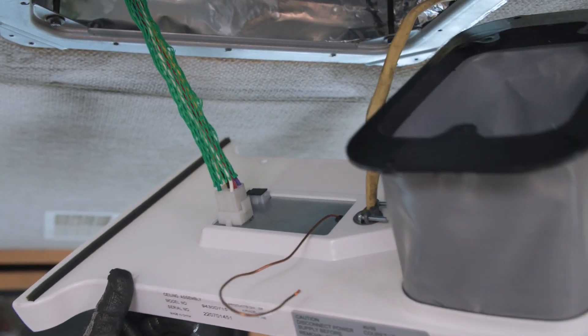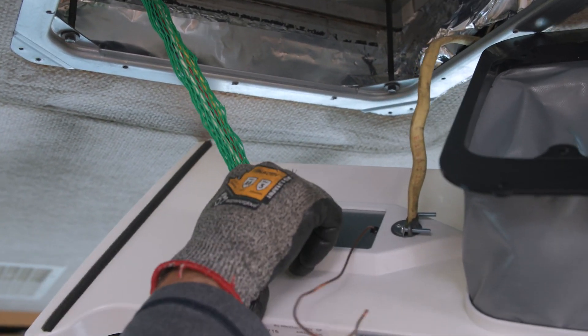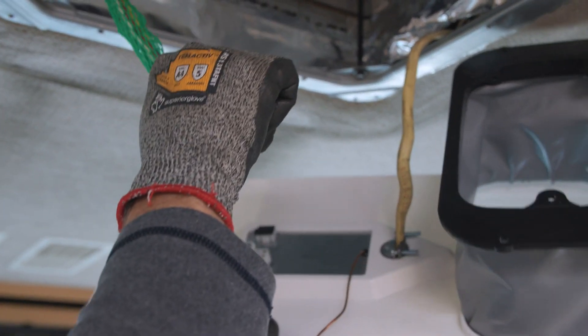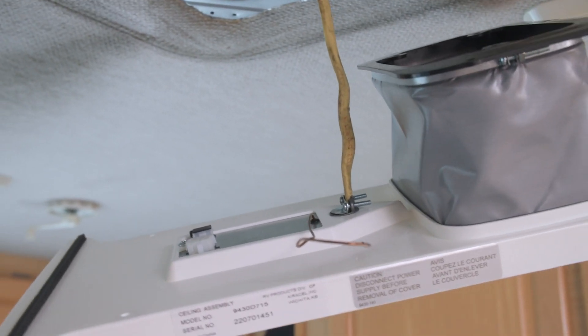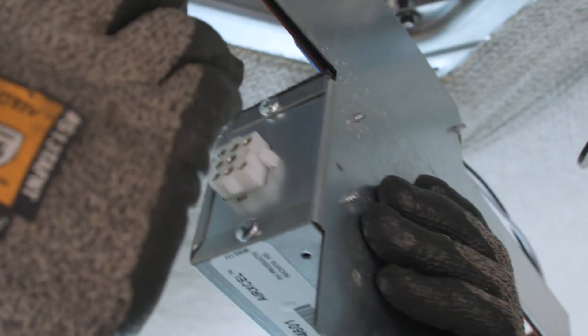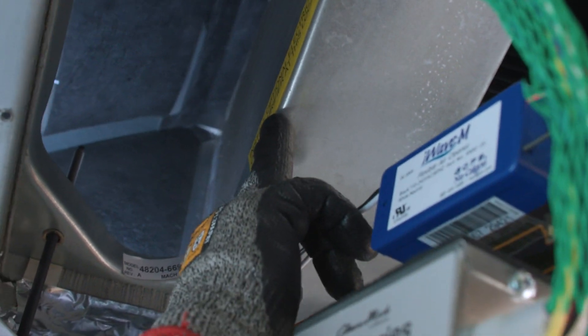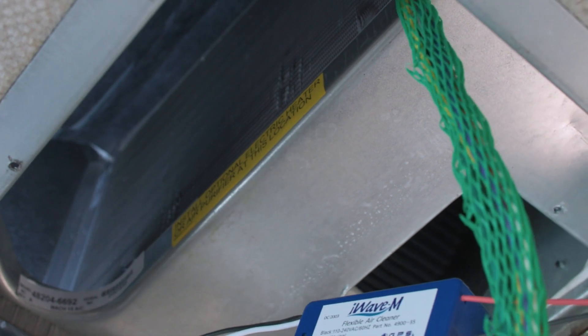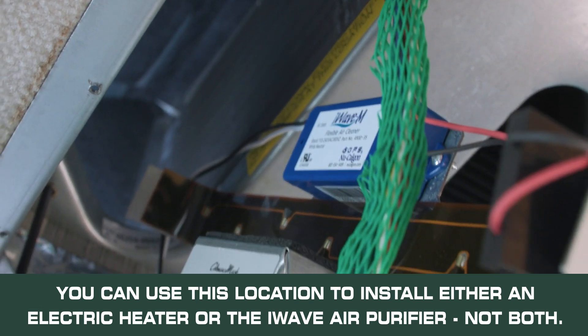Now that we have the inner shroud down, I've put my gloves on as I'll be working up in the air conditioner where there's a lot of sheet metal. I'm going to unplug the air conditioner nine-pin harness by squeezing in on the two sides and pulling it off. The inner shroud will now be supported by the high voltage cable. We take the air purifier assembly, line up the nine-pin harness from the upper AC unit so the pins match, and plug it in until the two ears on the sides clip. There is a sticker on 48000 and 45000 series units noting that you can install an optional electric heater or air purifier at this location — you can only have one of those options, not both.